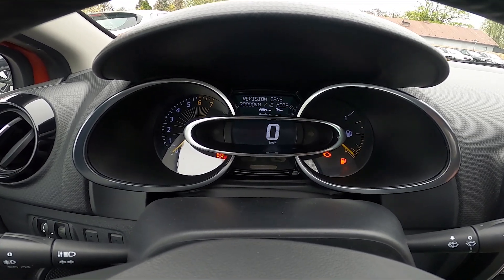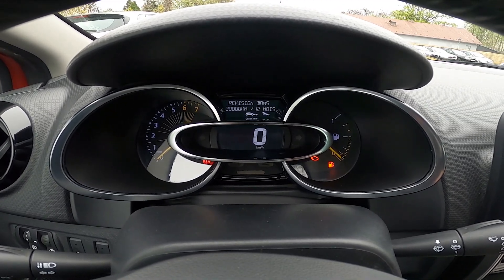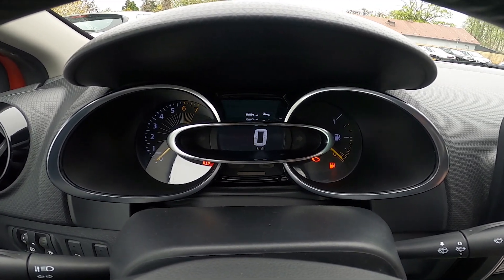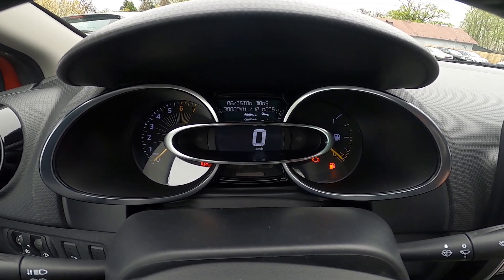To reset it, press and hold the top button. Now it's blinking and it's reset.